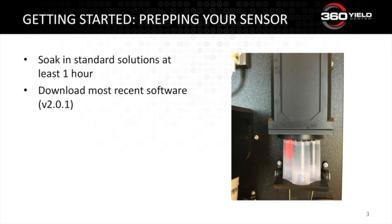Make sure that you've downloaded our most recent software update. We have version 2.01 listed on this slide, but I found out yesterday that version 2.02 is available in the App Store right now. We're continuously adding features and enhancing checks behind the scenes, which benefits both you and our product support team if you have any questions about your sensors.